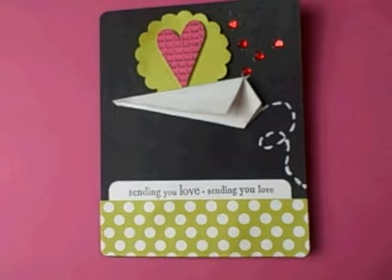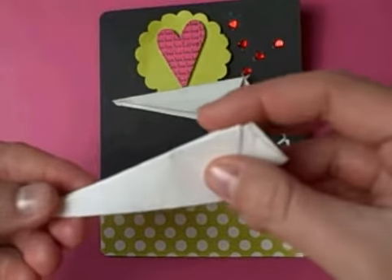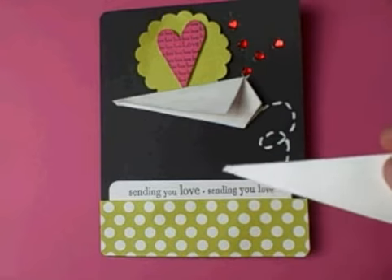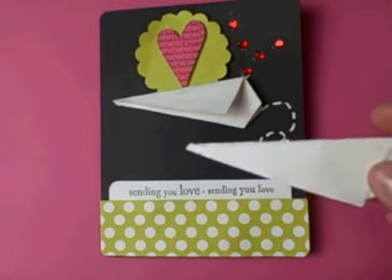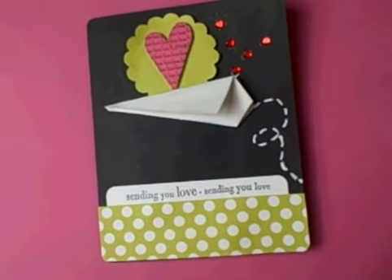You could also put some fun colorful confetti inside the paper airplane's inner pocket, and then when the recipient opens it the confetti comes out, and you could use a sentiment like sending you birthday wishes. There are lots of possibilities, and I appreciate your questions — if you have any more you can visit scrapbookbakery.com and hit blog. Thanks for watching!